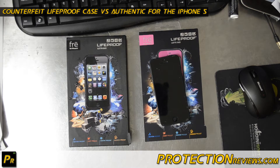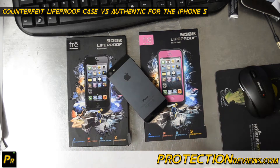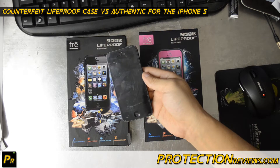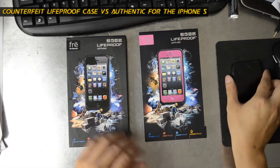Hello everyone, this is Chris with Cricketusers.com, the U.S. Tech Channel, and ProtectionReviews.com. I'll be selling our Verizon iPhone 5 on eBay soon, so I have to look at all of the iPhone 5 stuff that I have before I get rid of it.